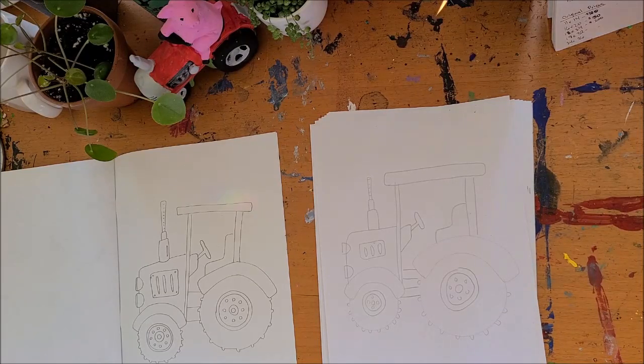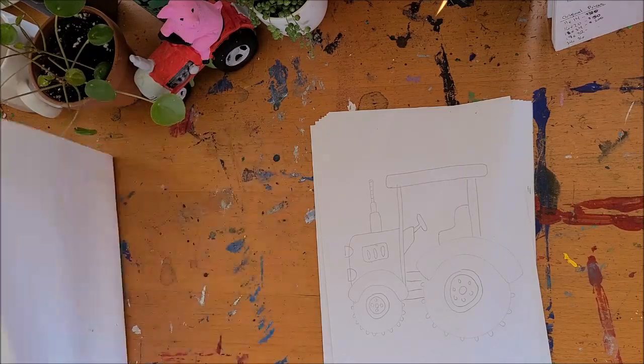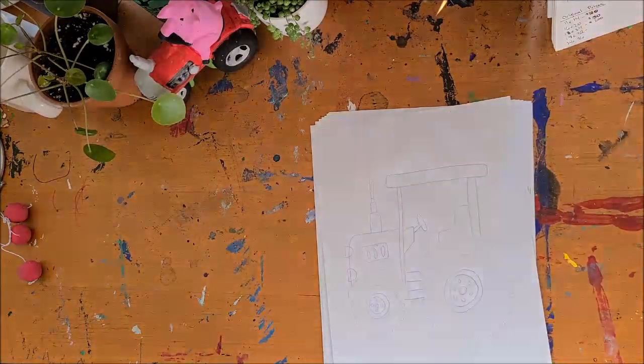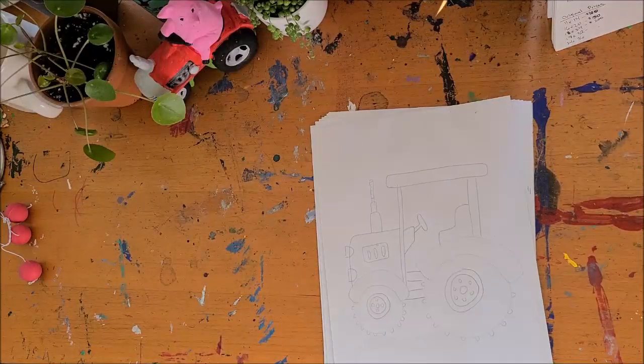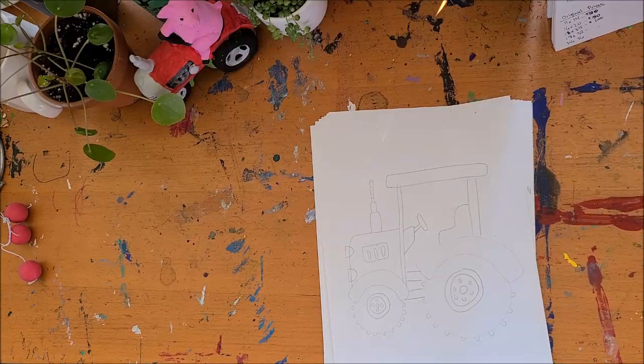So feel free to take your marker, outline everything, color it in, learn to draw, and teach someone else how to draw something fun. Please send in some pictures of what you've drawn and what you've colored — I'd love to see them. And if you're having fun and you'd like to do this in the fall, check out our fall barracks boxes because we have one coming out every month from now until Christmas. Thanks so much guys — I hope you have fun.